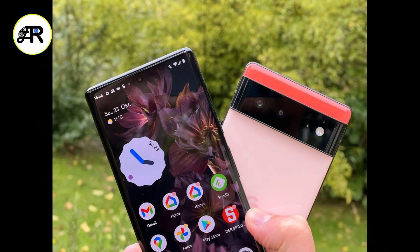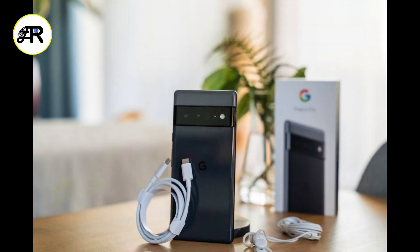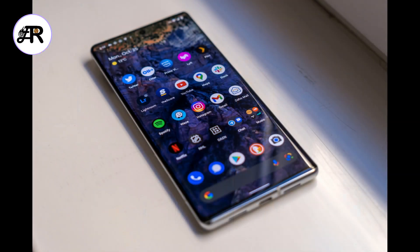It features a sleek design, a fingerprint scanner under the screen, and wireless charging capabilities. Some of the drawbacks of the phone are its lack of a telephoto lens, a headphone jack, and a microSD card slot.